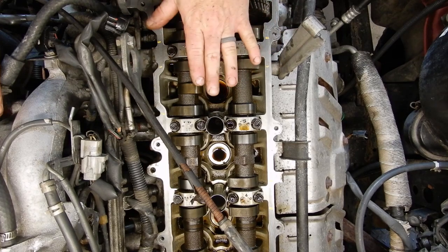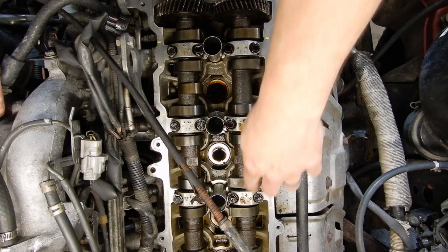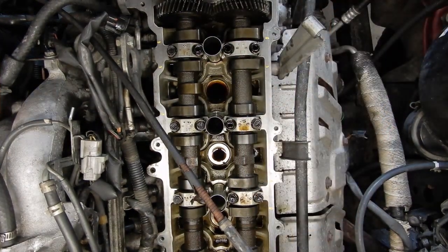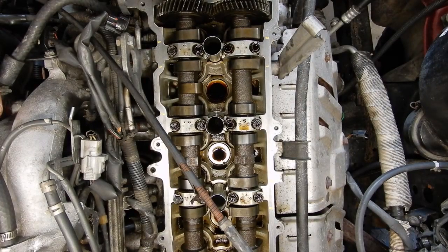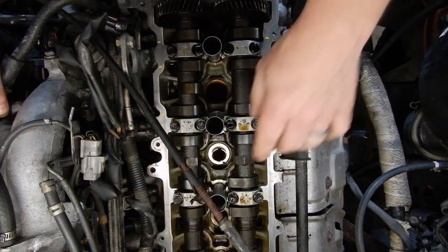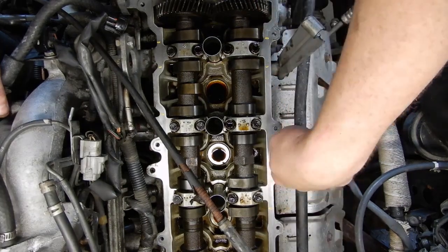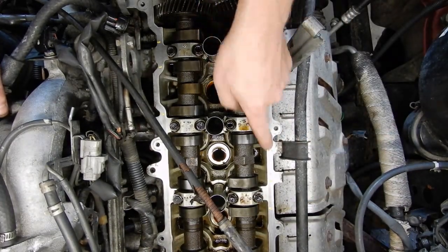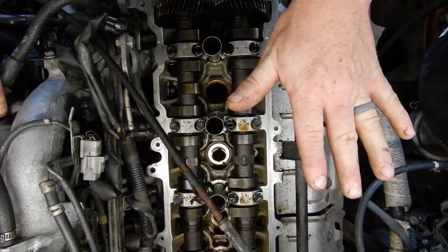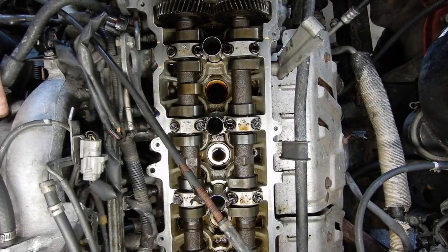When you're at top dead center for cylinder number one, you can check the clearance on one, three, and five on the exhaust valves, and one, two, and four on the intake side. What I normally do is just take a magic marker and mark out the first set — there's little yellow marks here next to the head — that lets me keep track of which valves I'm adjusting with each spin of the engine.